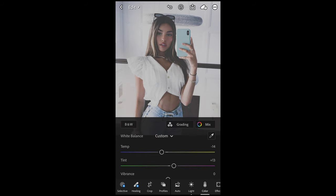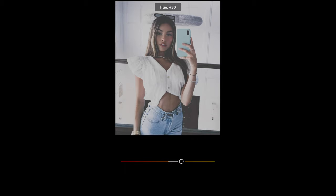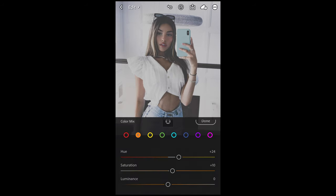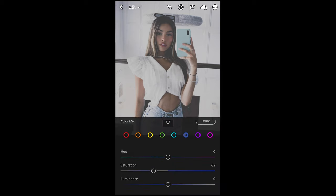Then we scroll up and hit Mix on the upper right side. Red tones we're going to leave. Orange tones we want to boost the hue to plus 24, the saturation up a little bit to around plus 10, and leave the luminance at zero. We're not going to change yellow, green, and aqua tones. But for the blue we just want to pull down the saturation a little bit to negative 32 — to get that blue out of those jeans.